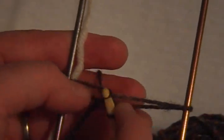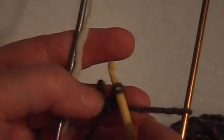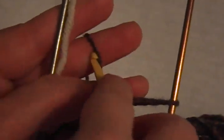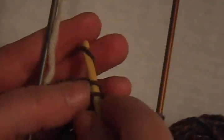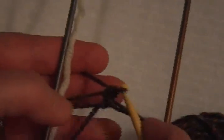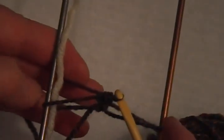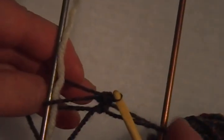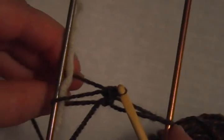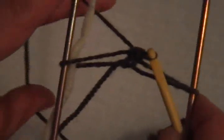Grab the back yarn, pull forward. You have two loops on the crochet hook. Grab another loop and pull it through those two — that is a single crochet. You have now completed one full loop. There's a loop on each pin, and that is what you continue doing until you have a hundred and sixty loops.